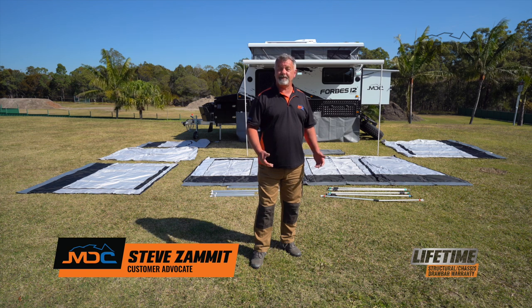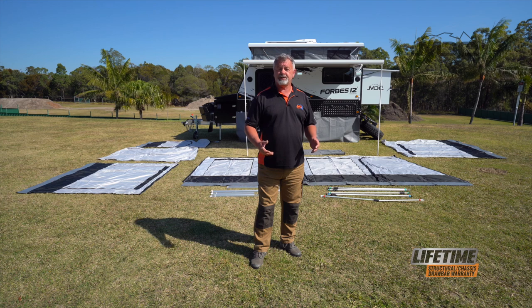Congratulations on the purchase of your MDC Forbes 12 Plus. In this instructional video, we will show you how to assemble the annex that goes underneath the electric awning.